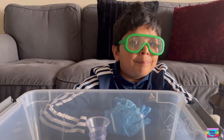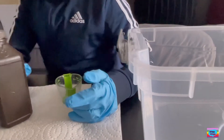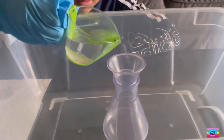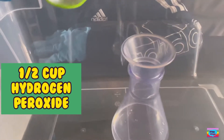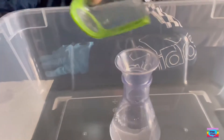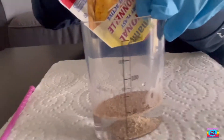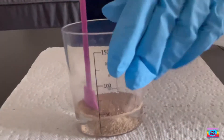Let's start with the first step. We're going to pour half a cup of hydrogen peroxide — be extra careful. Let's pour it in safely. Now I'm going to pour the yeast mixture into warm water. If you want the exact measurement, it's three tablespoons of water and one tablespoon of yeast.